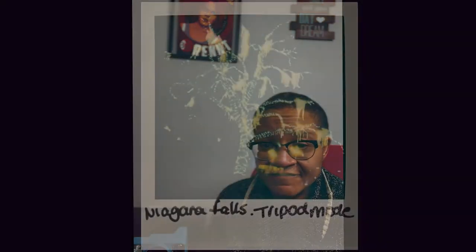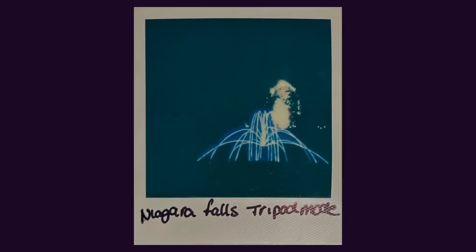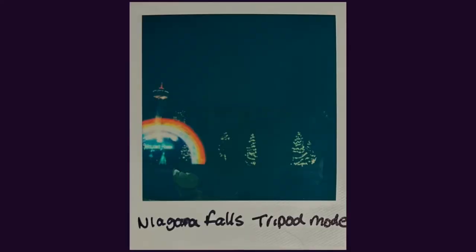I took the Now Plus to Niagara Falls to try out the tripod mode with some of the Christmas lights, and I found that the tripod mode works — the meter's pretty accurate with it. I also tried it in manual mode as well, and you get roughly the same exposure. So it's easy to use, and the apps are easy to use, and you can get some nice effects with it.